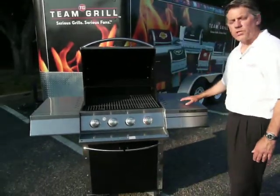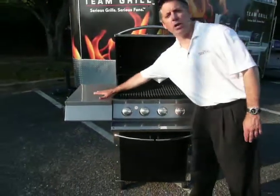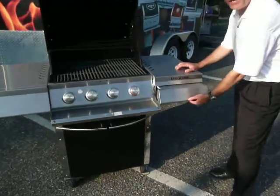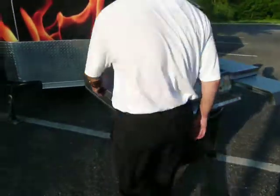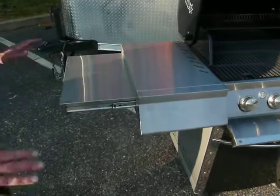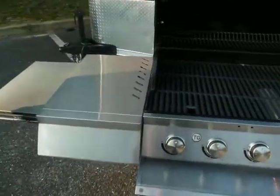The Team Grill All Star includes some additional features which consumers really enjoy. We've got nice, large, unobstructed shelves on both sides, but we've actually stepped it up a notch and made them extendable. With the All Star, you've got a pull-out shelf in front, and over here on this side, we've got a pull-out shelf to the side. I've now got kind of an L configuration that provides a nice ergonomic use of my grill when I'm cooking for family and friends.